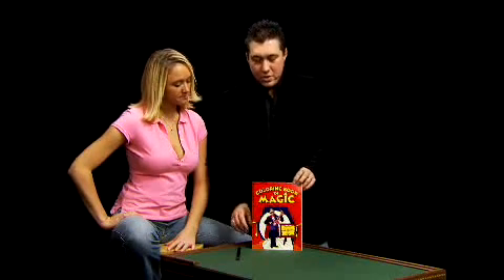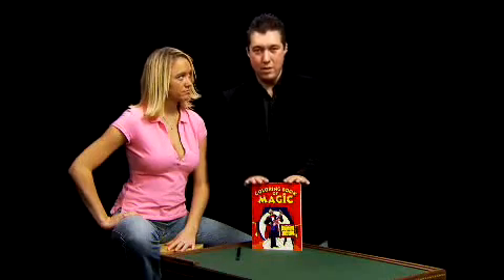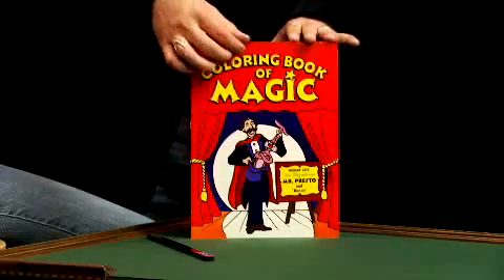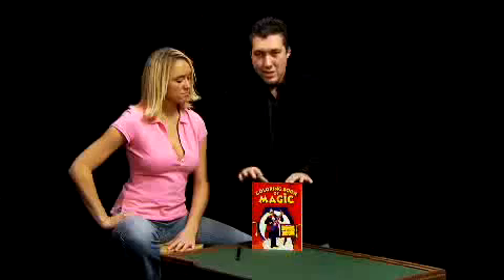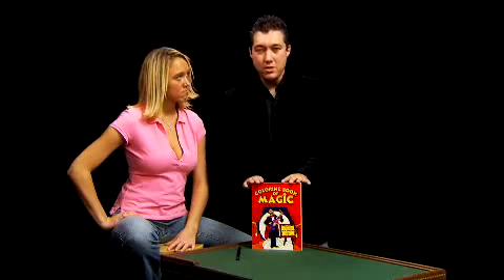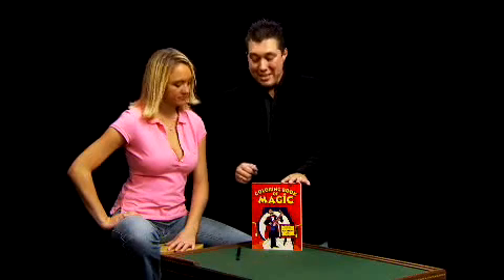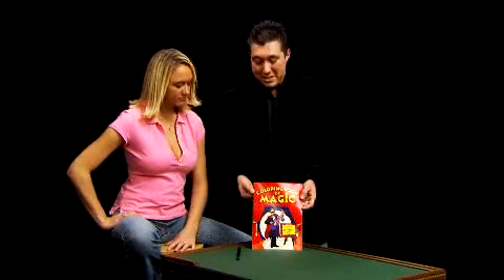Now, a couple of brief words on this. This is the hands down best coloring book out there. It's perfect bound, the colors are bright, the covers are sturdy. This is the one preferred by clowns, professional performers, motivational speakers, and magicians all over the world. So with that being said, let's get into a little magic with the Coloring Book of Magic.